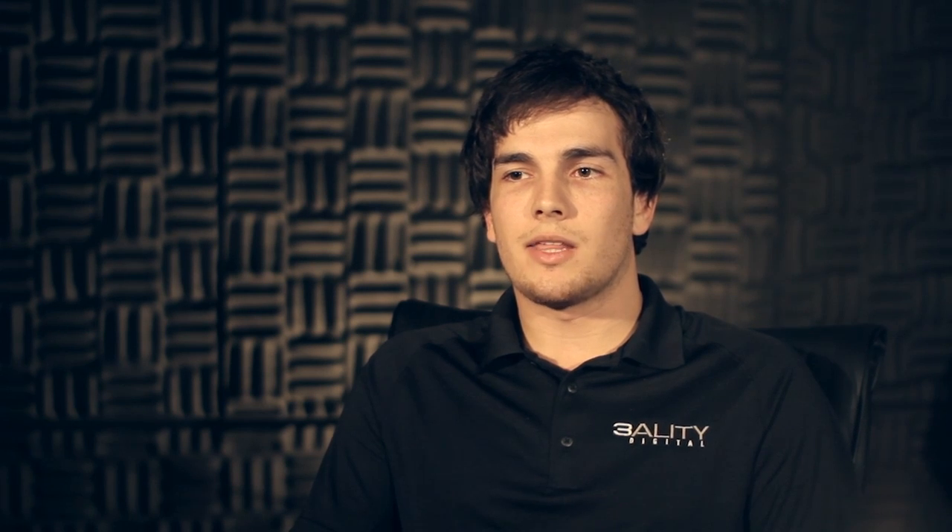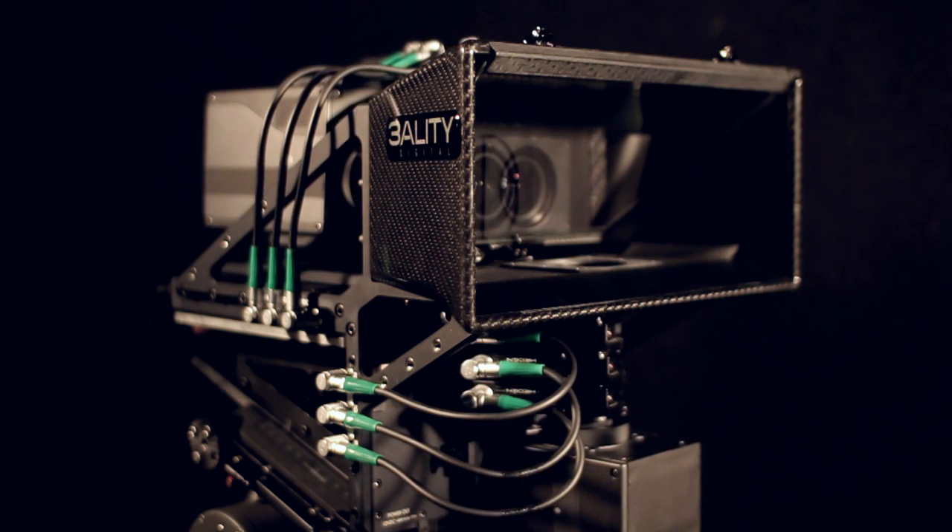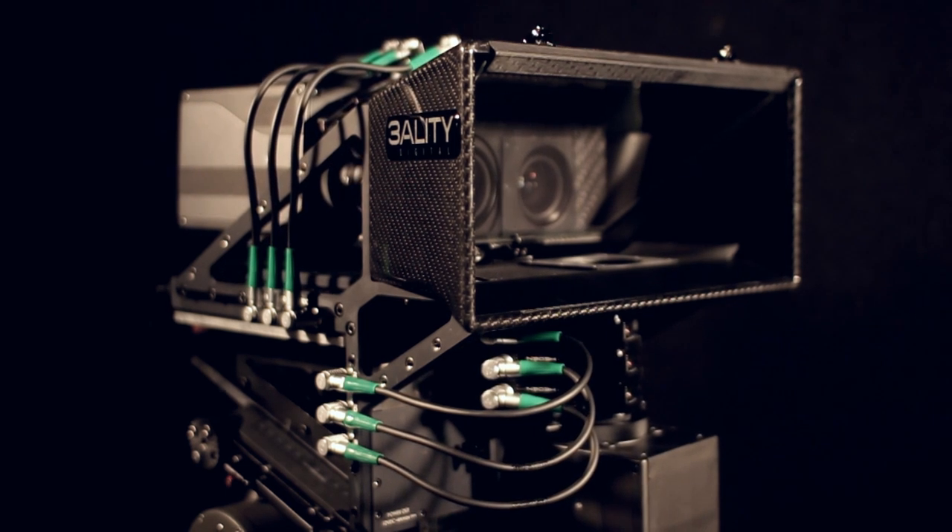Another feature of the TS5 is its ability to maintain its center of gravity during interaxial adjustments. When you want to adjust interaxial, it means you have to widen the distance between the two cameras. When you do this on the TS5, it does it in such a way that both cameras move in opposite directions simultaneously in order to keep the center of gravity.